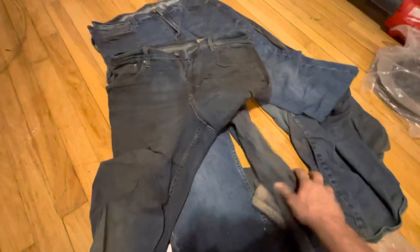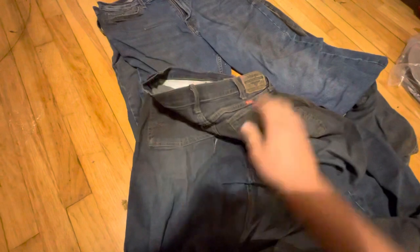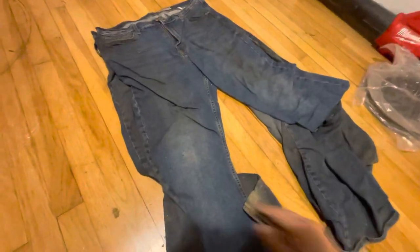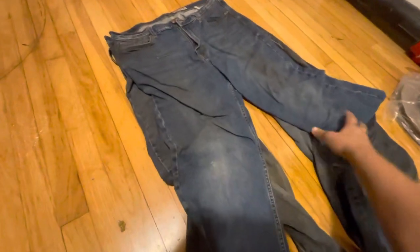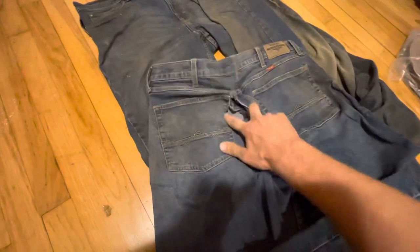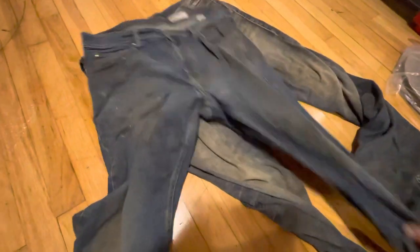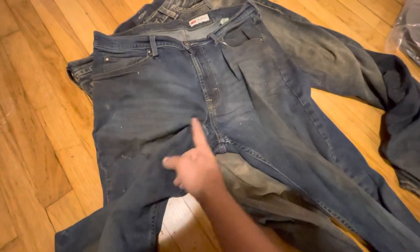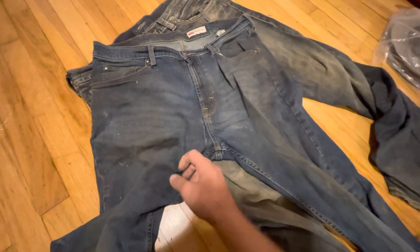Let's see about these. Yep, another pair down. And this one — these are all Wranglers. Got me in the butt again. I just kept on saying, 'May I have another?' and I just kept on buying these things.